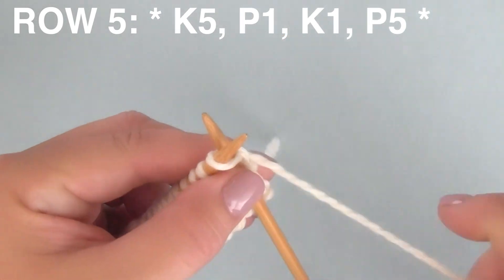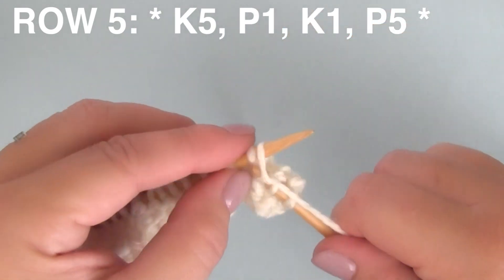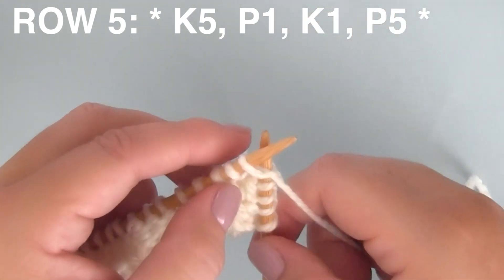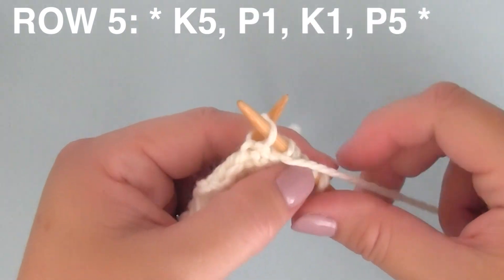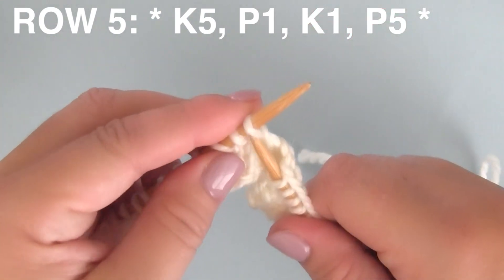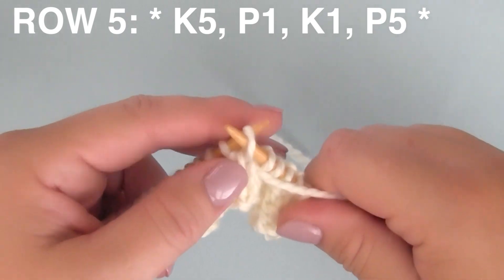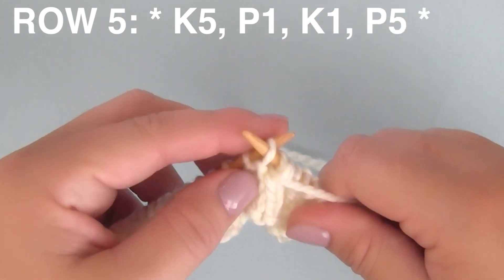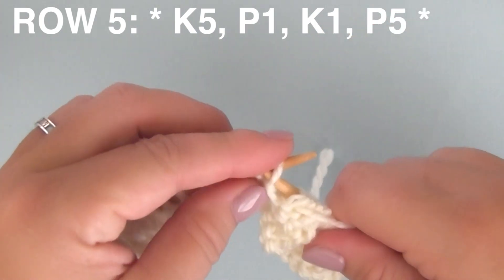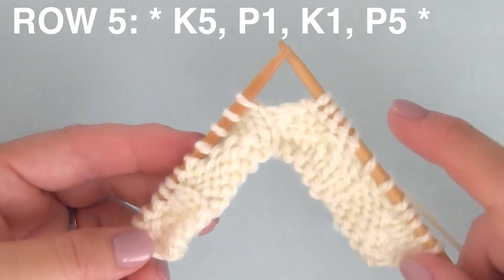Row five. We're beginning with five knit stitches. Then one purl stitch. Then just one knit stitch — pay attention to that. And then finishing up with five purl stitches, P5, purling five. Continue that for the multiples of 12 remaining on your needle.